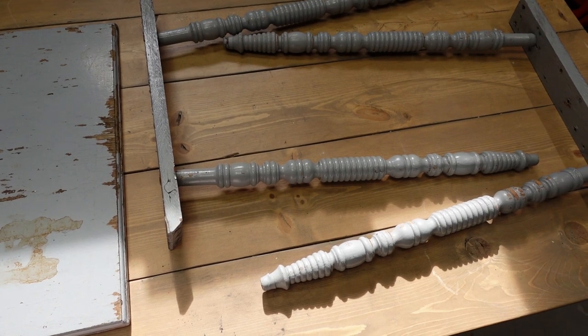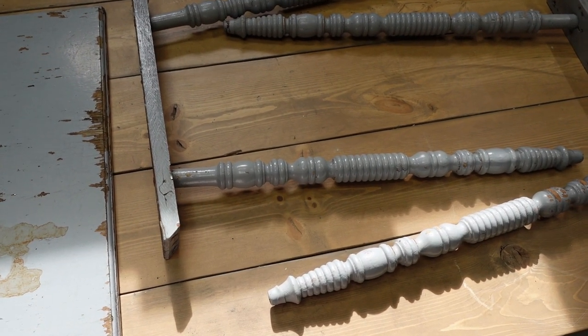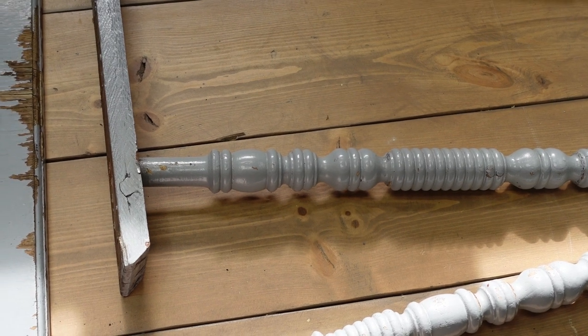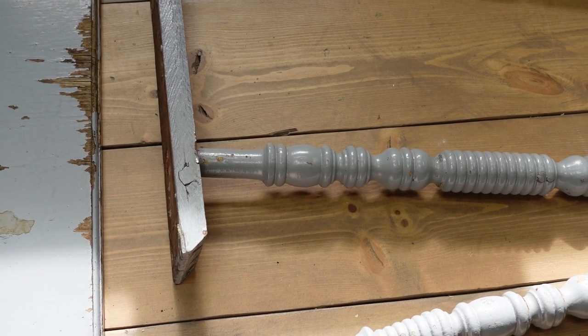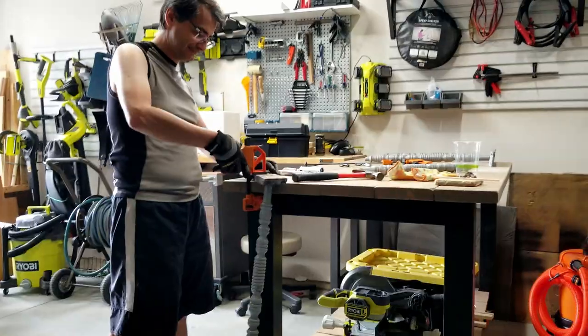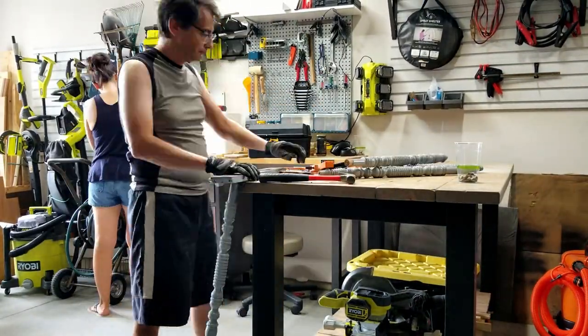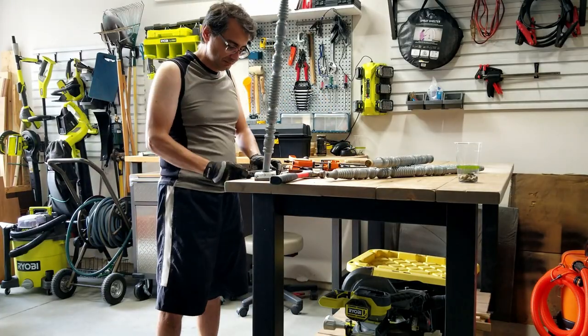I must have removed a minimum of 30 screws and nails, and the person who originally hammered in the nails didn't put a single one in straight. The legs are still attached to the base support, but that's going to require a little bit of a delicate touch, some precision, so best to leave that to Ralph. But what I get to do is strip the top.